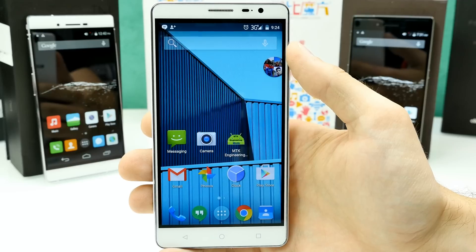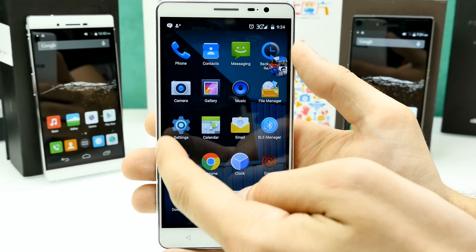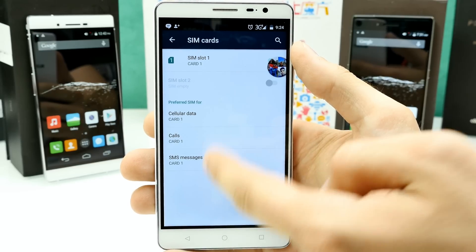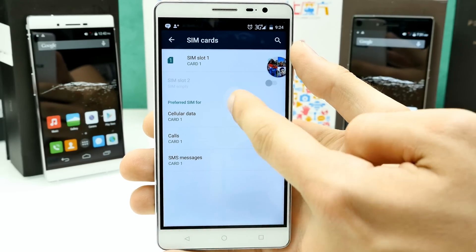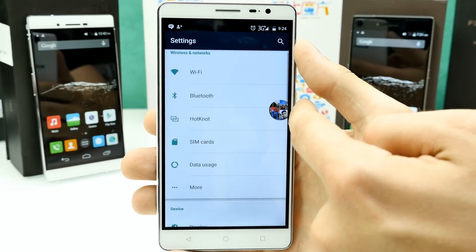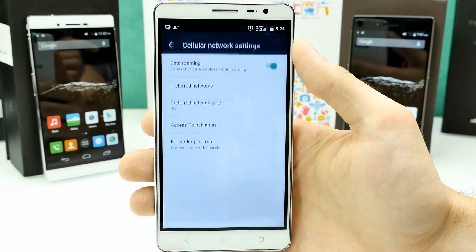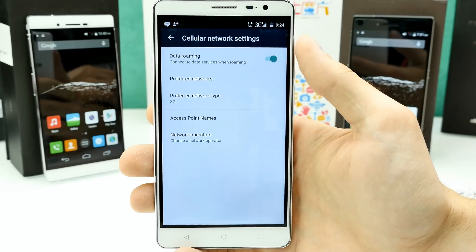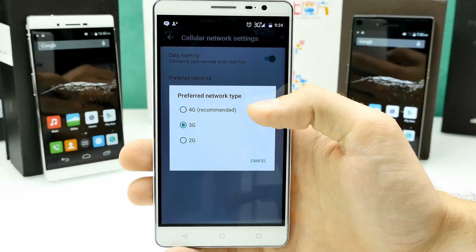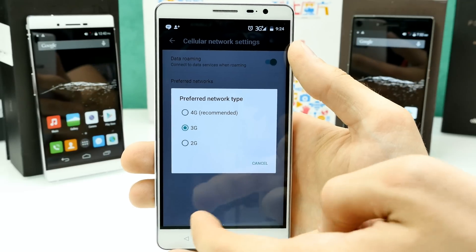On the Bluboo X550 I couldn't connect to 3G, and I could not find any 3G networks. If we go to Settings, we have SIM cards — you can see your SIM card settings and it's on, so definitely working. Under More, we have Cellular Networks. You can see data roaming is enabled and the preferred network type is 3G. Before I had set it to 3G, 4G, everything, and it was not working at all.